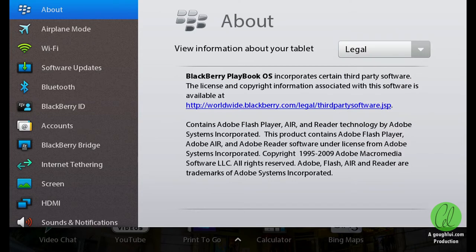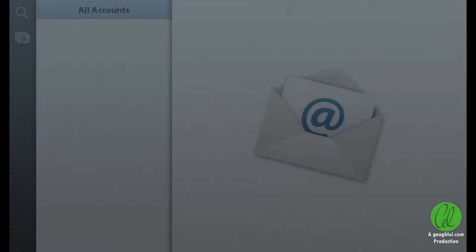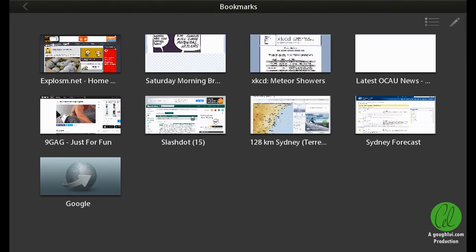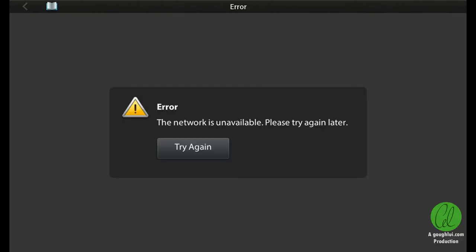Unfortunately, at this time, many applications will not work properly. This is in part due to changes to service APIs and SSL root certificates, amongst other things. I've opened the Messages app but have never used it. Here you can see me multitasking out of the app and launching the included web browser from the shortcuts bar. In this instance, the web browser will say that the network is unavailable — this is actually related to an SSL problem, rather than a problem with connectivity.